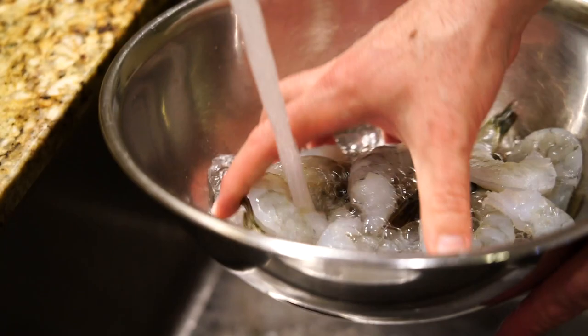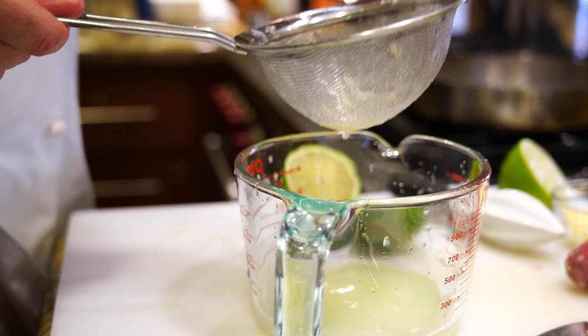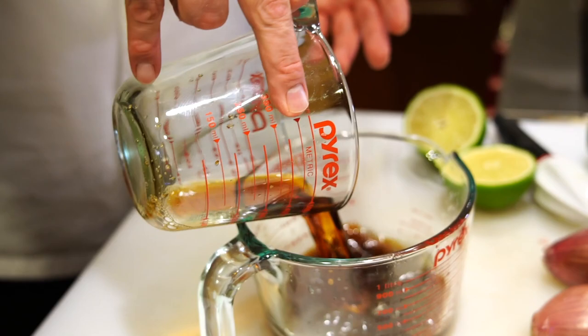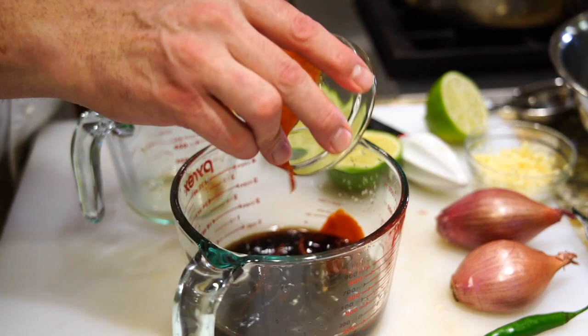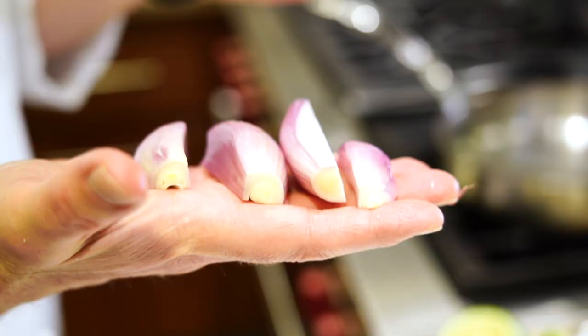I always like to rinse the shrimp before I use them, just because sometimes there's little bits of shell or bits of the shrimp packed into it. You can of course buy a pre-made pad thai sauce, but I prefer to make my own. First we'll juice a few limes — usually one lime will give us about a quarter cup. Into the lime juice I'm adding one quarter cup of brown sugar, quarter cup of fish sauce, two tablespoons of tamari, one tablespoon of sriracha, and that's it. We just set that aside until we're ready to put it in towards the end of the sauté.